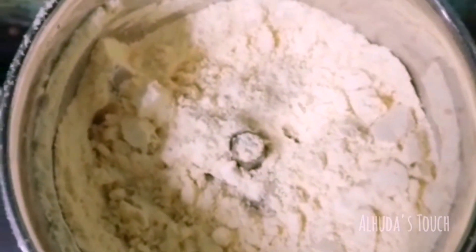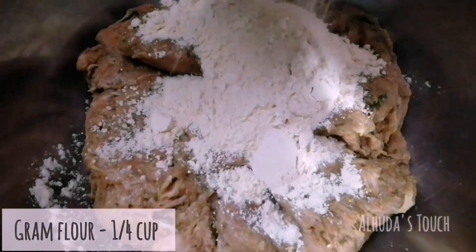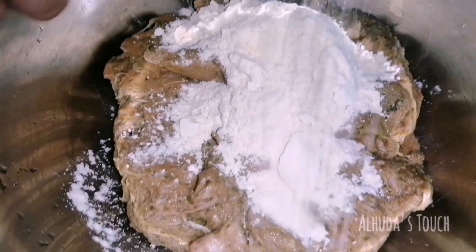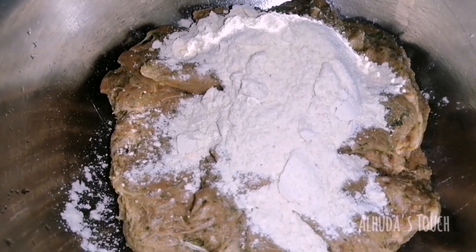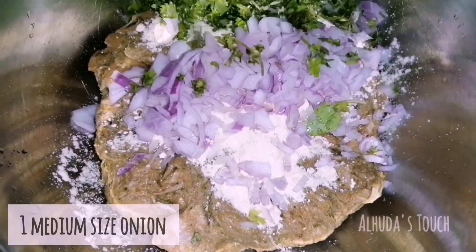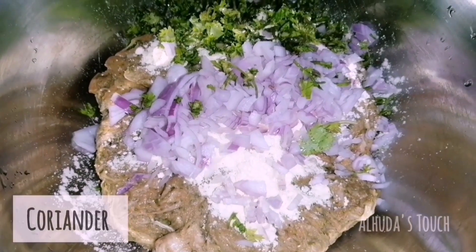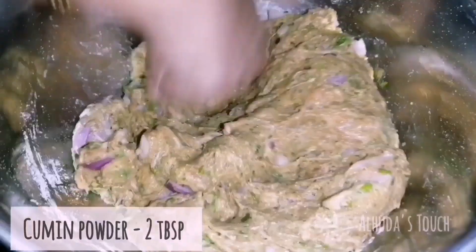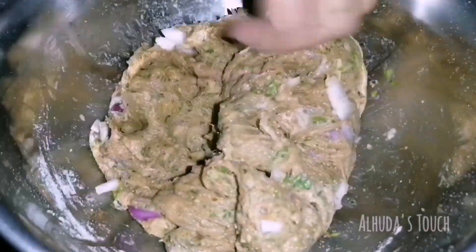After eight hours, take some gram flour — I made gram flour at home but you can use store-bought. Take out the minced meat from the fridge and add the gram flour, one-fourth cup onions, coriander, and mix everything well. Add cumin powder and knead well.